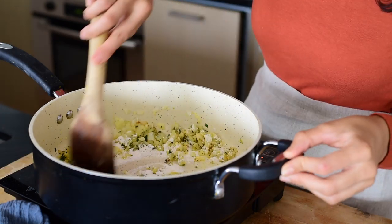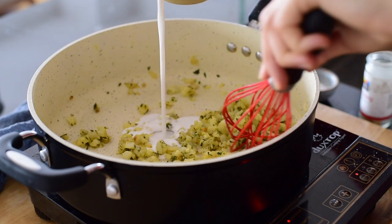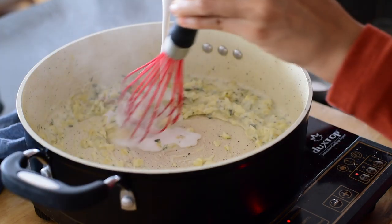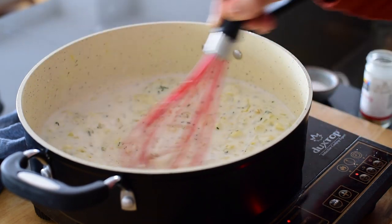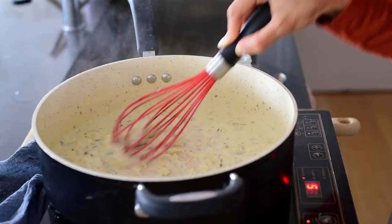You want to stir the flour constantly for a minute, then pour the liquid in a steady slow stream to prevent clumping, and continue to whisk until the sauce is thickened, about one to two minutes. For our liquid, instead of dairy milk or cream, we'll be using light coconut milk from a can. I prefer this because it's thicker than almond milk, giving you a luscious, creamy, rich sauce — but it's not as thick as full fat coconut milk, so it won't clump up or get too thick.